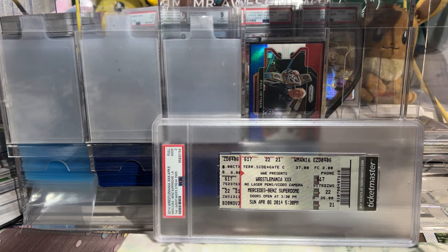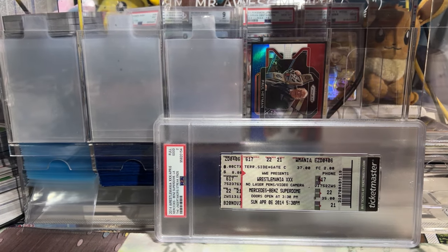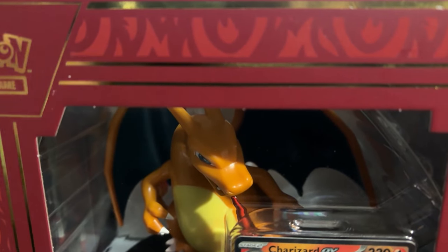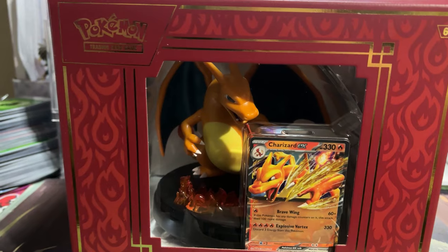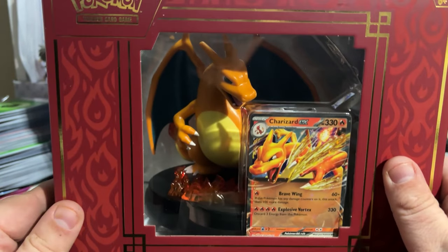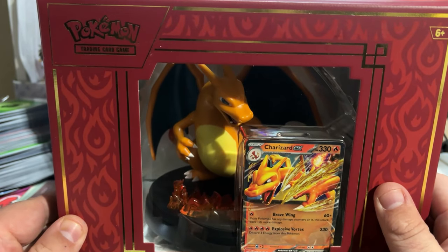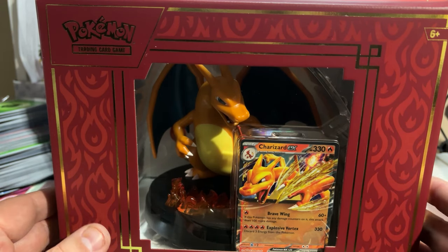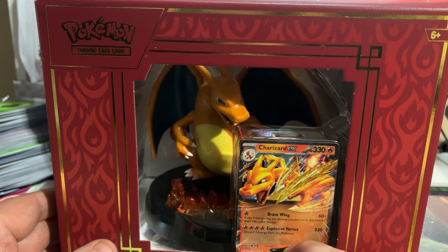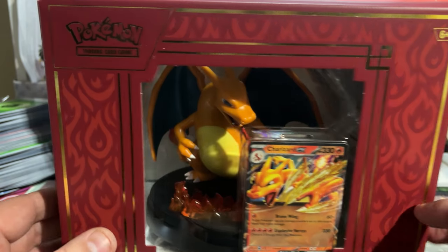But we're still going to open it up today and see if it's worth it. This is the Charizard — I'm going to bump my camera because it's huge — Super Premium Collection. Kind of zoom out the camera so you guys can get a better look at this huge box. This thing is massive.